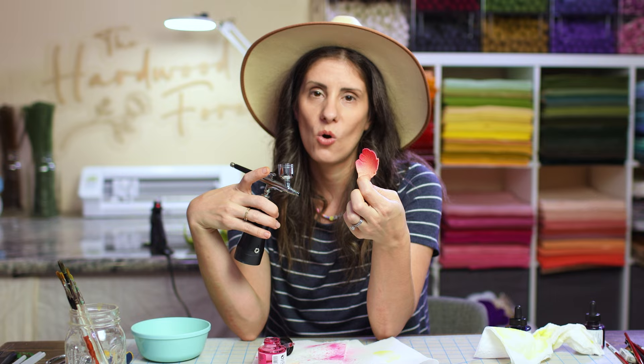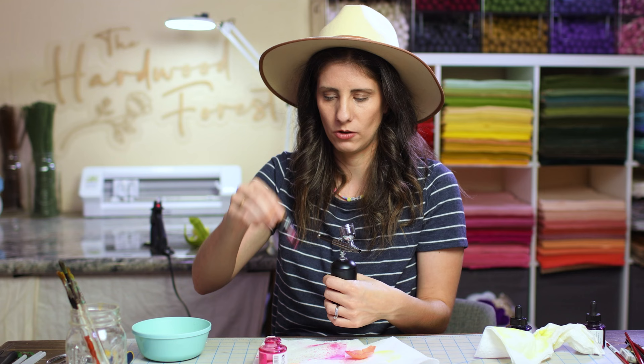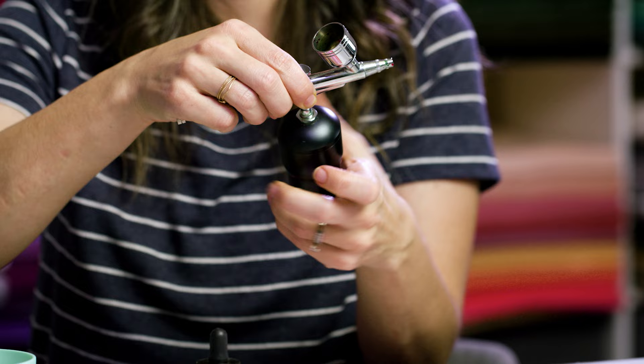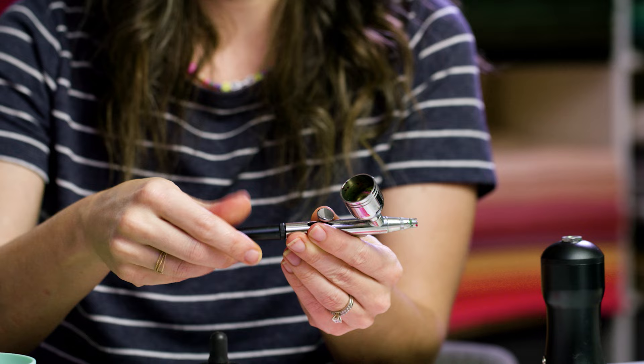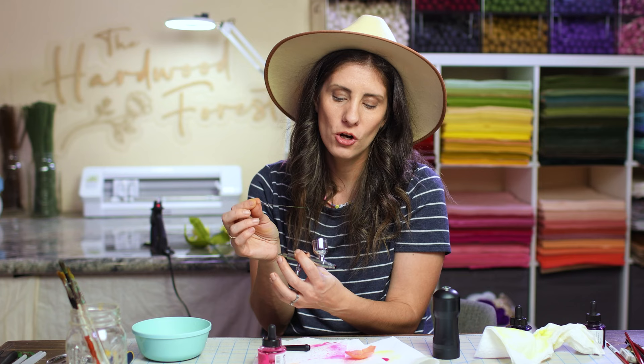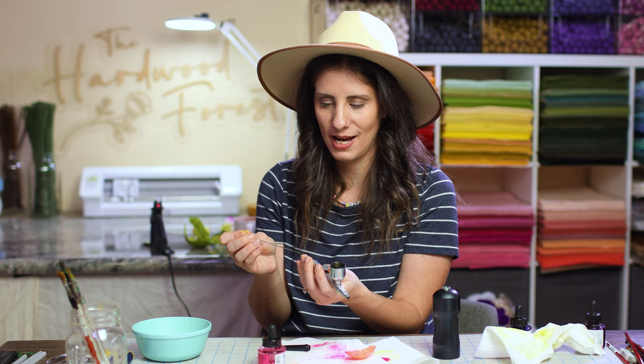When I clean mine, I take the whole thing apart. There's a needle inside that you have to keep really clean — that's what's going to get jammed. This comes off the compressor and then you can pull your needle out. Be very careful and make sure this whole needle is super clean because this is what's going to get jammed up and not allow your ink to go through. So I'm going to go ahead and wash this up and keep going.